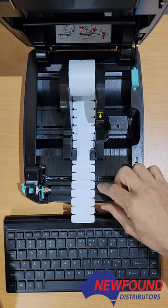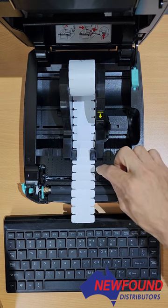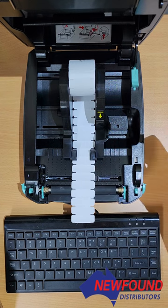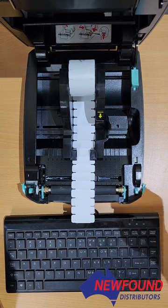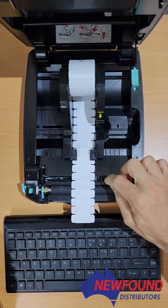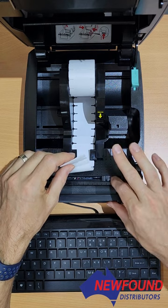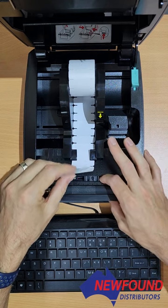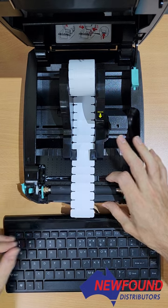The job of the seeing eye is to read or see the gaps between the labels. What that does is it tells the printer where the text is to go, i.e. in the center of the label. When the seeing eye is off anywhere else — in the center, to the right — it obviously won't read those gaps, and that's where you'll get this check media issue.